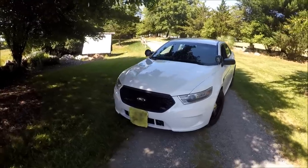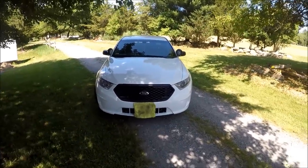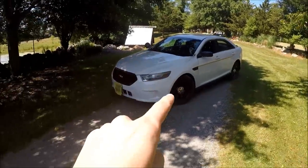I never really found out what my Crown Vic was when it was in service. Out of the clues I found, I came up with the conclusion that it was most likely a Boston Transit Police cruiser, but it wasn't 100% official. This time, I know what it is.